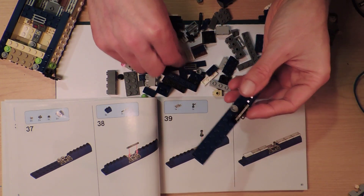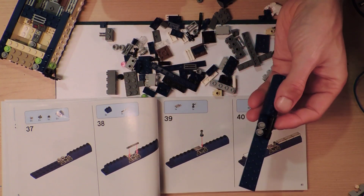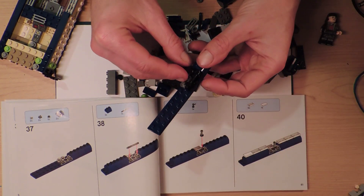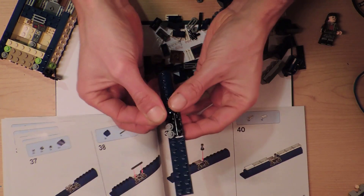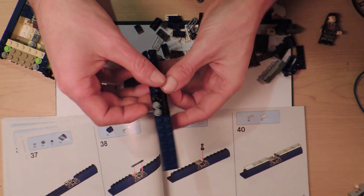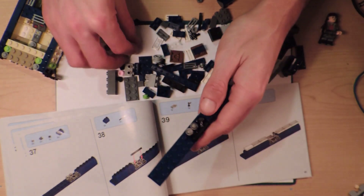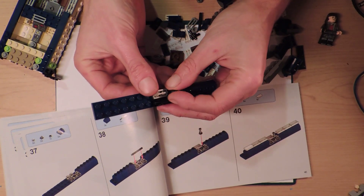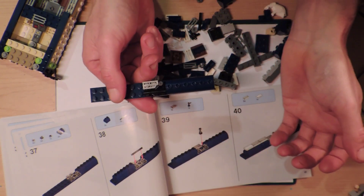So I'm doing these instructions kind of in the wrong order. This is a blaster - or maybe that's a spare blaster. So that one's supposed to go here and face outwards a bit or something. I don't know, it looks like that in the picture. That one was supposed to go there. So does it go like that? I guess it goes like that.